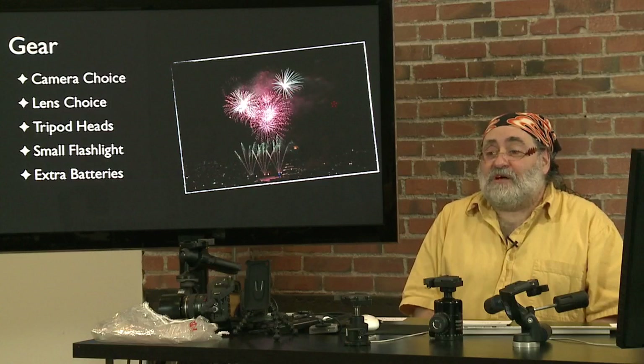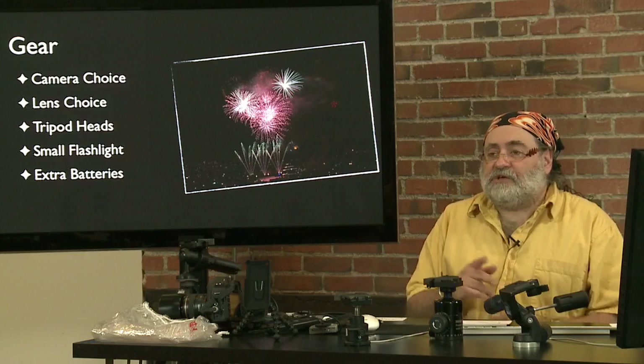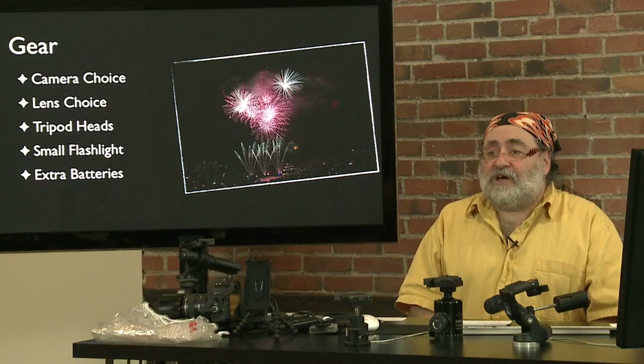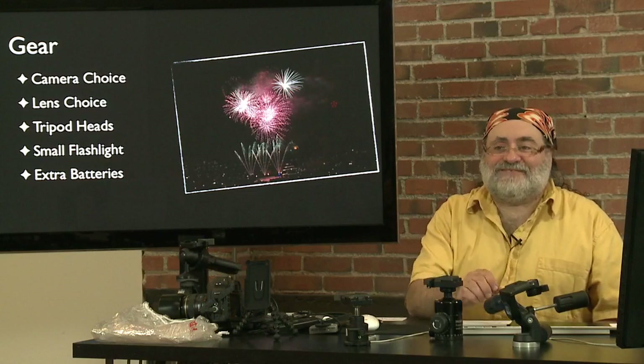What metering mode should you use? No metering. The fireworks are always about the same brightness. Just use f/11 or f/16 to control brightness and the shutter speed to control the streaks — whether you want to catch them flying or stop them in midair. Your metering is going to get all thrown off by the fireworks. It would be very frustrating to try to meter. You can tell everyone you worked in manual mode, and the reason is that it's actually easy.